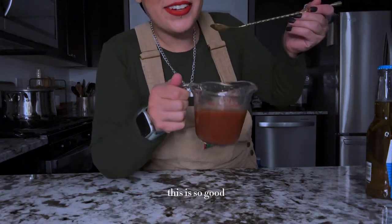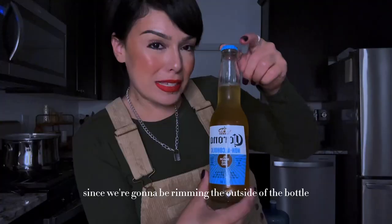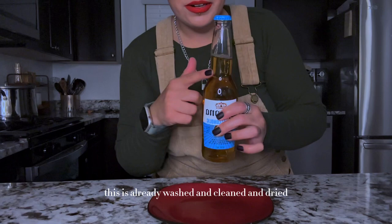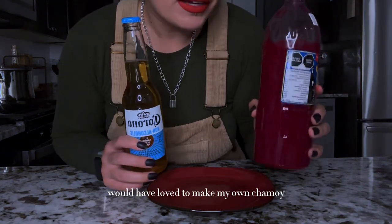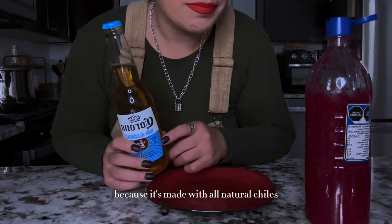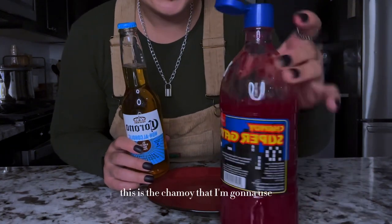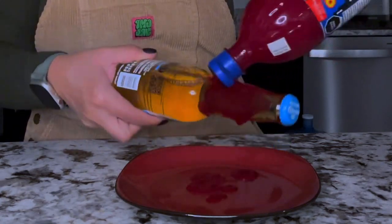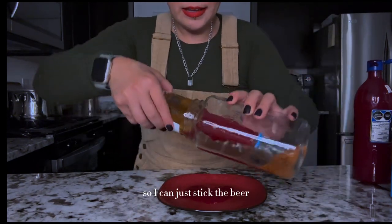Mmm, oh my god, this is so good! All right, so we have our preparada mixture. Since we're gonna be rimming the outside of the bottle, I'm gonna wash it. I'm gonna dress the outside of my Corona bottle — this is already washed, clean, and dried so the chamoy will stick to it. I would have loved to make my own chamoy, which I've made before, but for now this is the chamoy I'm gonna use. This is why I wanted to use a tall glass so I can just stick the beer in.